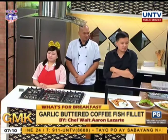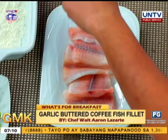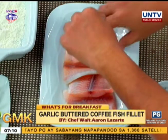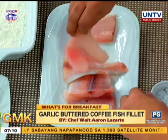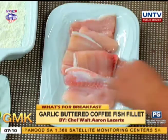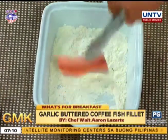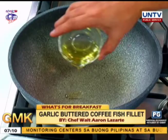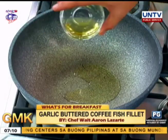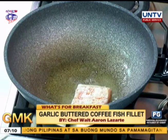Coffee, yes! Paano ba niluto yan? Step one: heat the vegetable oil. Season the fish with salt and pepper on both sides, then dredge it in the flour — the flour is also seasoned. Then heat the oil and pan-fry the fish.